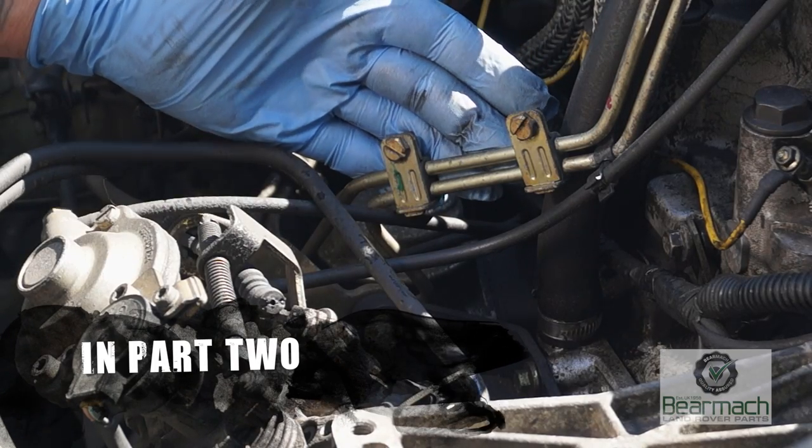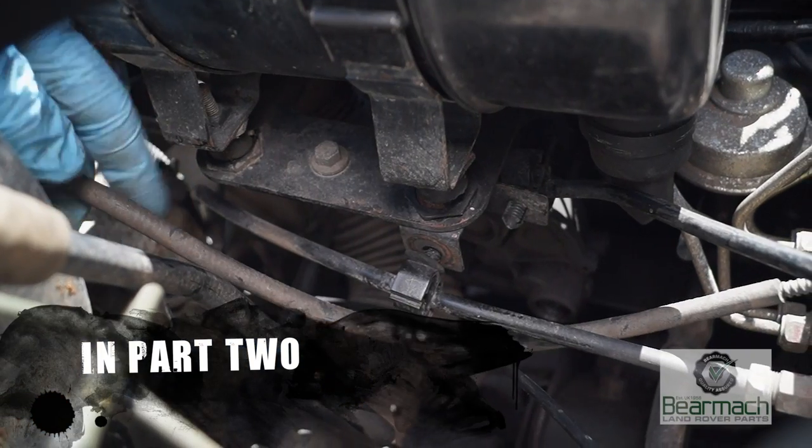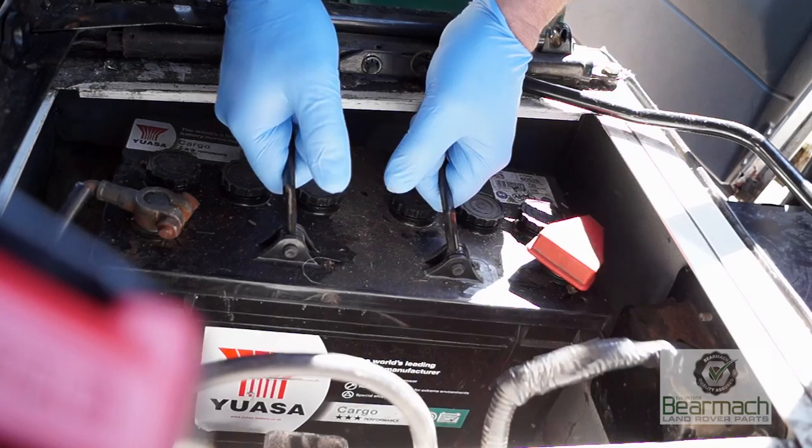In Part 2 we'll be looking at coolant hoses, fuel lines, and what to look out for as potential hazards — so until then, stay tuned.